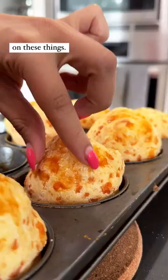Just look at the rise on these things. I'm on a journey to healthify my life and yours — follow me to make stuff to come along.